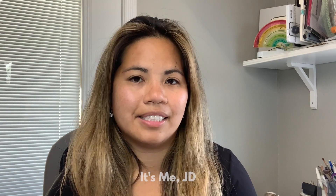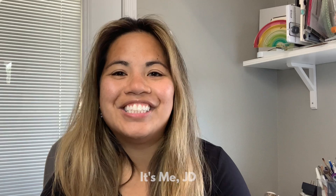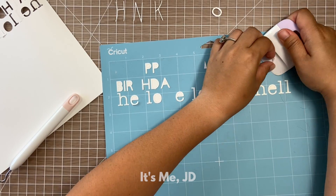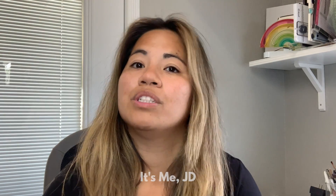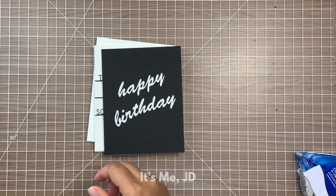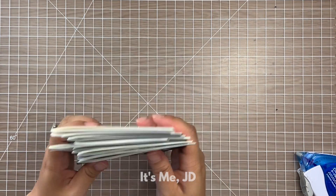I still use metal dies in my traditional die cutting machines, but in my situation I am short on space and money, so getting an electronic cutting machine just made more sense for me if I wanted to create different word dies or have different letters cut out without spending a fortune on metal dies and without having a bunch of metal dies take up even more space in my tiny little crafty corner. In this video I will be showing you a bunch of different techniques that you can use with your Cricut or electronic cutting machine to make virtually any word cut for any sentiment you might need.